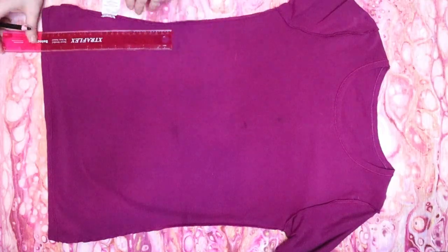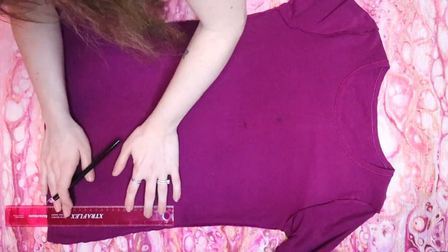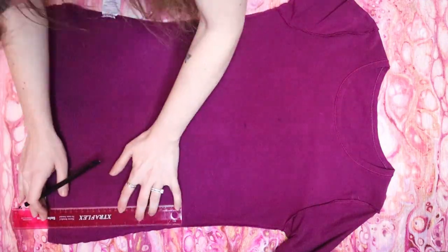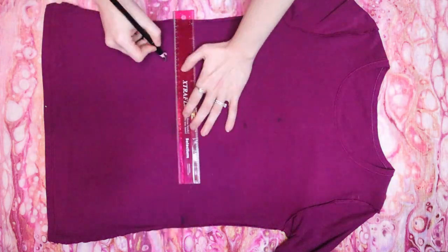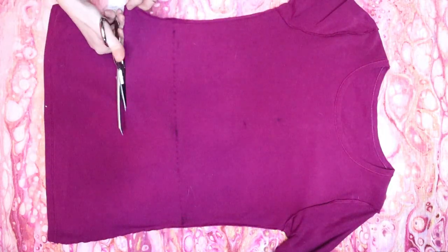Lay your shirt down flat, still inside out, and draw a line across your shirt where you marked the bottom of the pattern. Then use this as a guide to trim the bottom of the shirt. I left mine a little bit longer so that I can tuck it in.